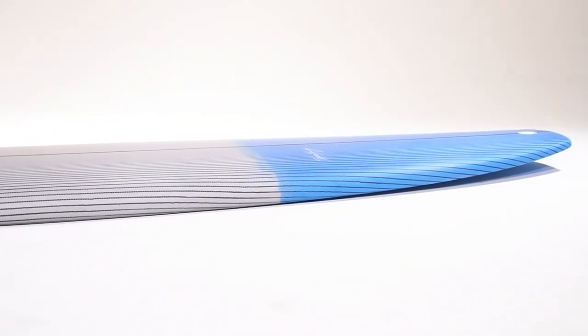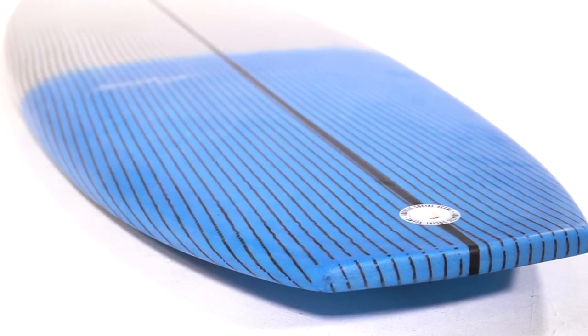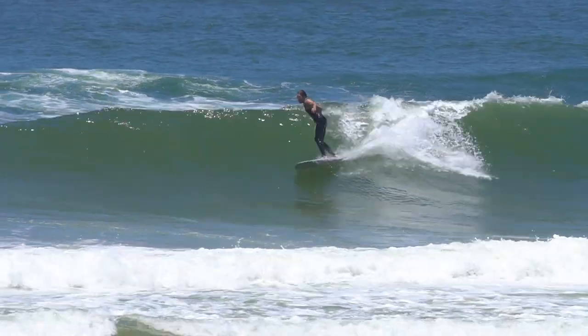The deck is completely reinforced with carbon infused cloth, allowing for amazing flex qualities with extra drive when top to bottom surfing.